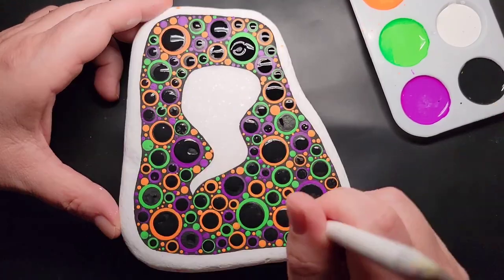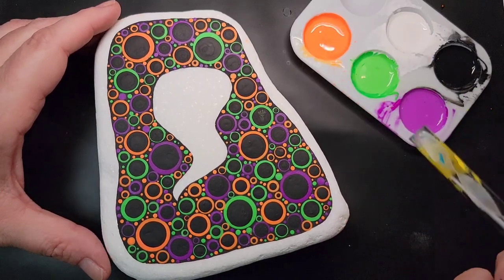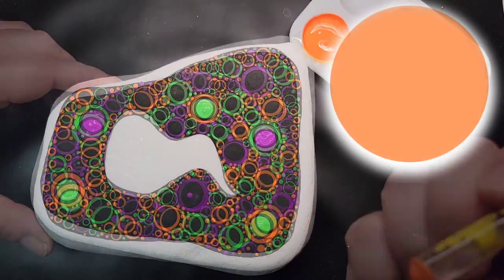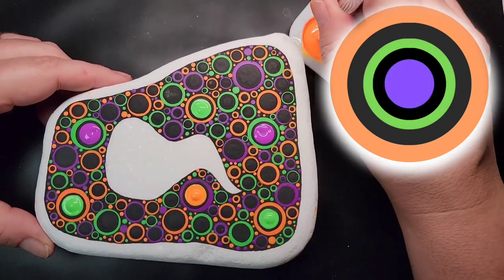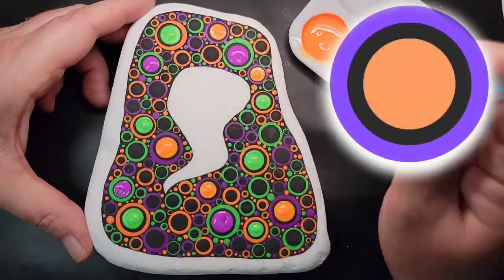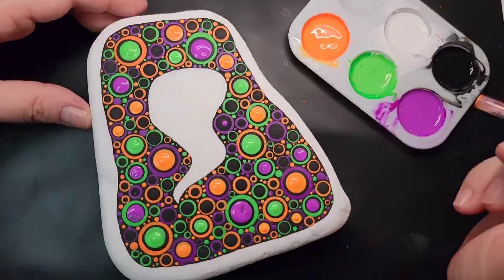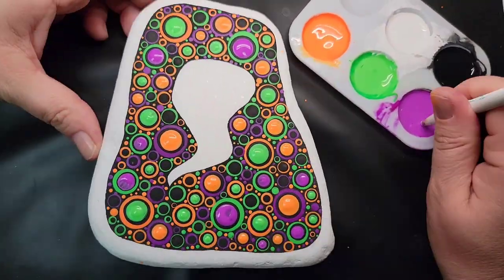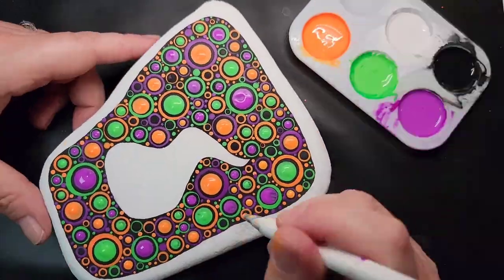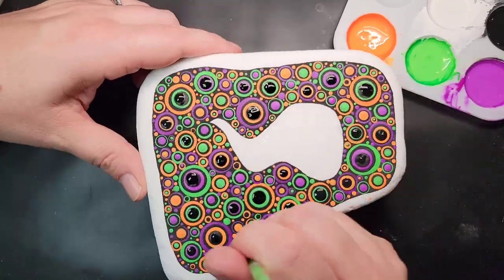After we get all these black top dots on comes the part where you have to flex your brain muscles and focus, because we're going to use the pattern of orange, green, and purple. If the bottom neon dot is orange and there's a black top dot, the next color going on top is green. If the bottom dot is green followed by a black top dot, we add purple on top. If the bottom dot is purple, we add orange on top of the black dot. It's a sandwiched pattern — orange, green, purple, orange, green, purple — with a black dot in between each color. That's what creates the dizzying effect as the dot graduates down to a smaller size. We repeat this pattern over and over until the dizzy dots are filled in.